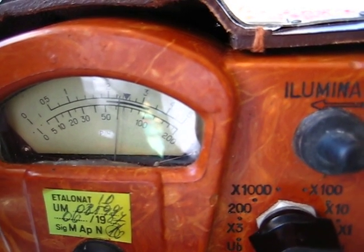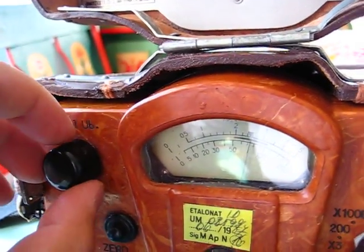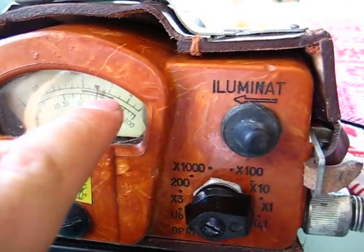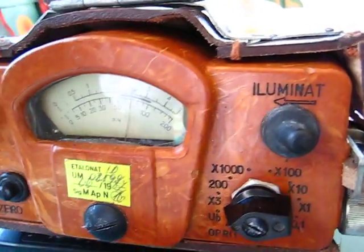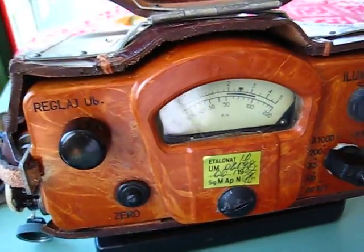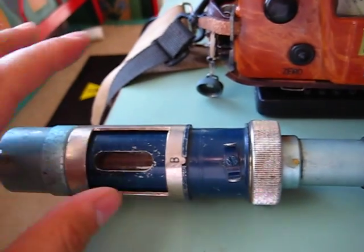The needle just has to stay on that marker over there. Here you have the zero button, the sensitivity switch with the levels to be displayed on the meter, and the background lighting. So let's turn it on — there you go, it already measures the background radiation. This is the probe — it's a very rugged thing.